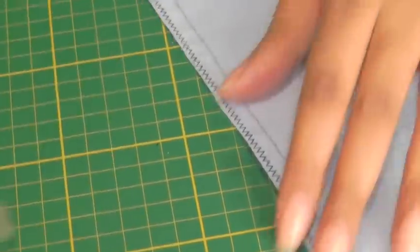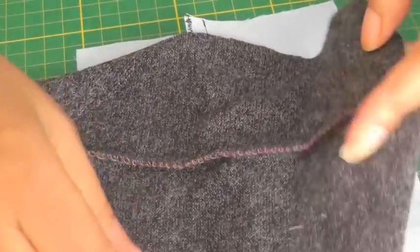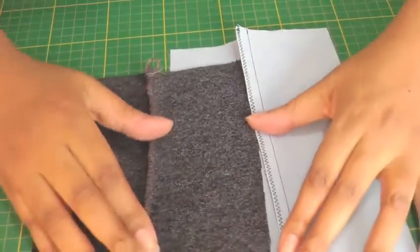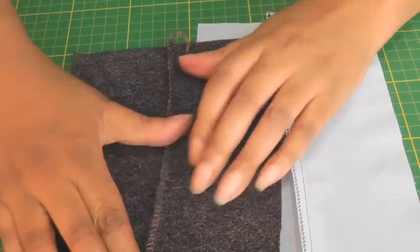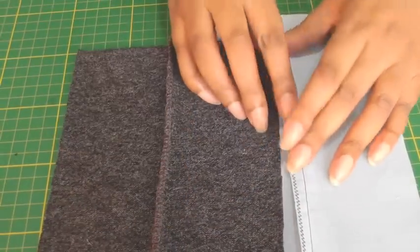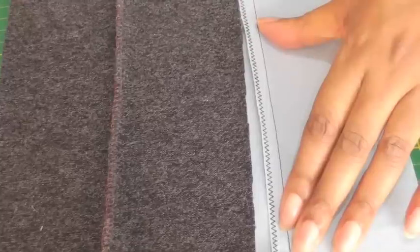Now you have your closed zigzag seam. If I bring over the overlocked or serged seam, you can see the difference — you can now have the same effect if you don't have a serger or an overlocker. A closed seam which is zigzag finished.